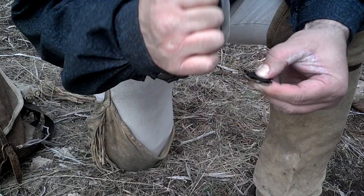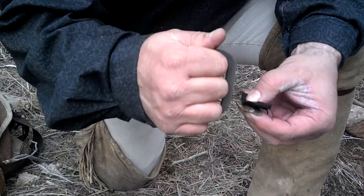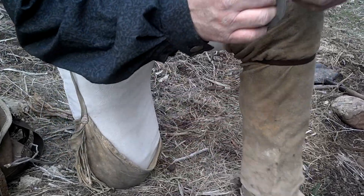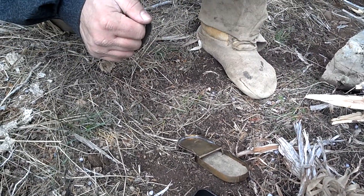Some of that must be that heavy-duty stuff that doesn't like to catch too good. [Bystander: You're getting a good spark.] There we go.